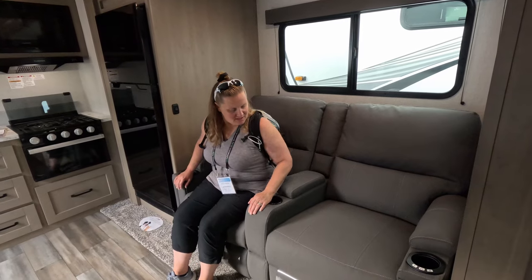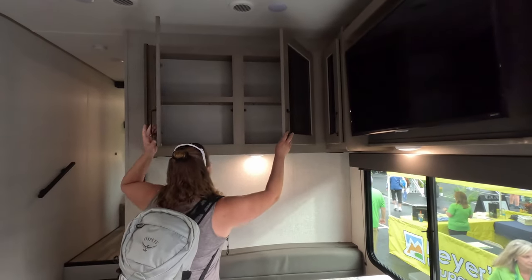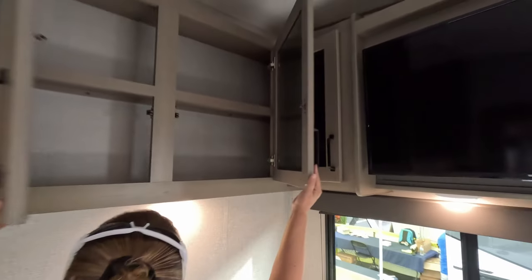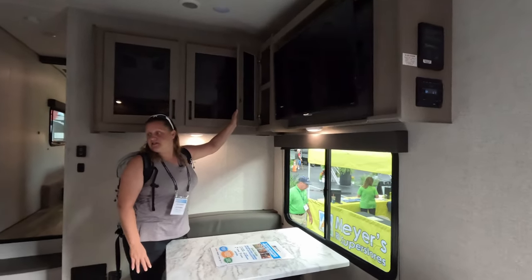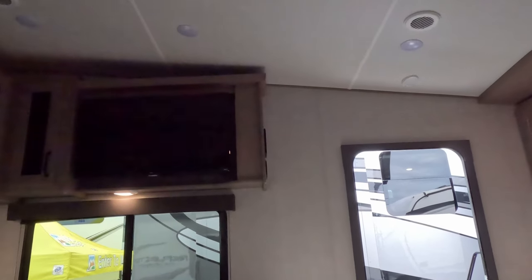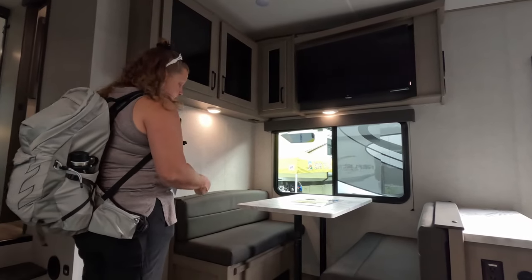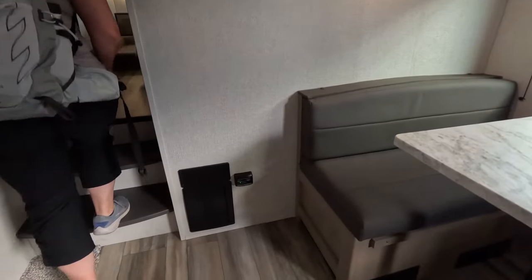There's overhead storage above the dinette, and it goes all the way down with no dead space — that's really nice. There's also storage right here. The TV might be a little high; sitting down, it's not bad but it's a little high. Off to the left you've got storage underneath the bench as well. No floor vents — they're all on the side, so no stepping on floor vents and breaking them.